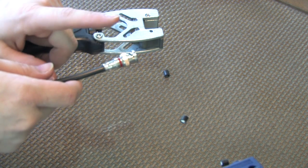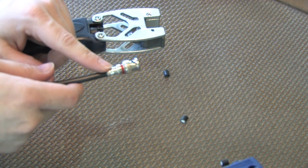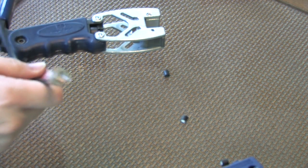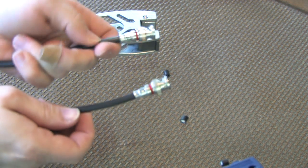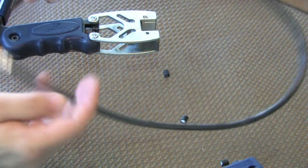These are one-time use connections. You cannot, after you compress them, insert a cable into them again and recompress them. Both ends are now compressed and my BNC cable is ready to go — with flush center pins on both ends.